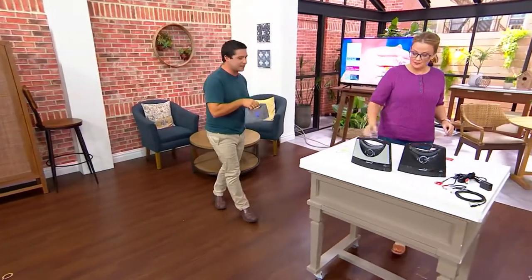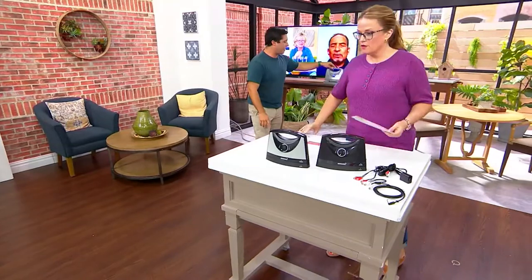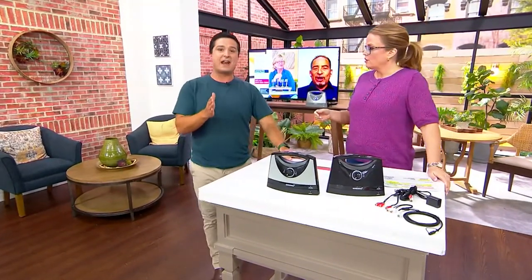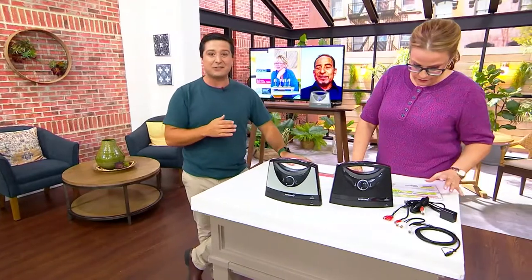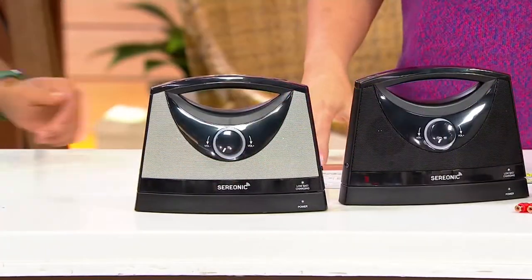To recharge, you simply put the speaker right back in the base — it takes about three hours to charge to 100%. At full charge you get seven and a half hours to binge watch your favorite shows and listen more comfortably, because you're bringing the sound directly to you.